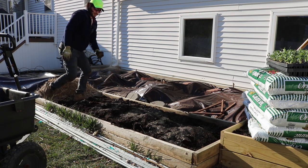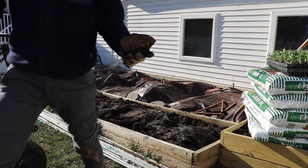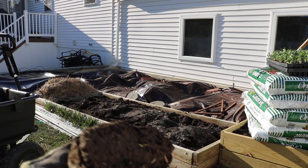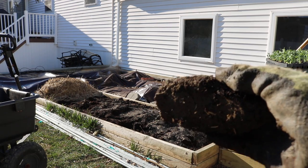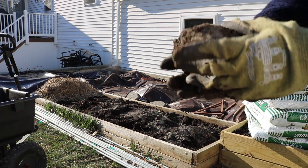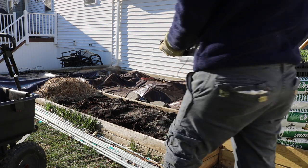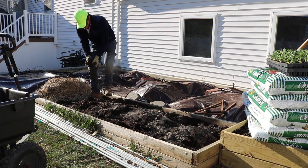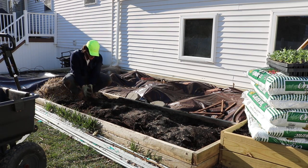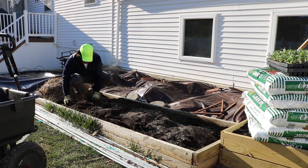See, here are these diatomaceous earth clumps — it's like a clay ball of diatomaceous earth. So rather than leaving it like this, I've got to crumble this up and spread it throughout the bed. That's why I took the time to do that; otherwise I probably wouldn't have tilled the soil like I just did.